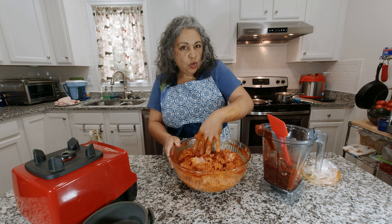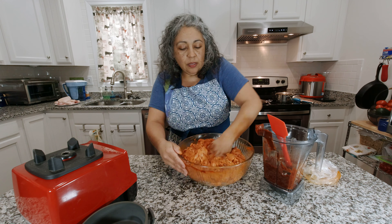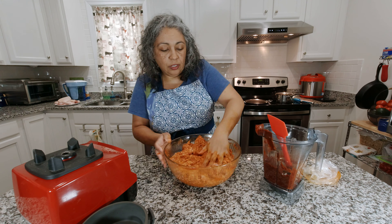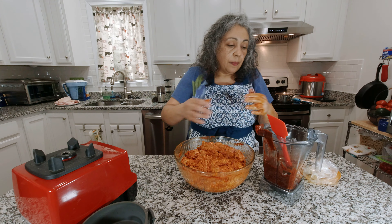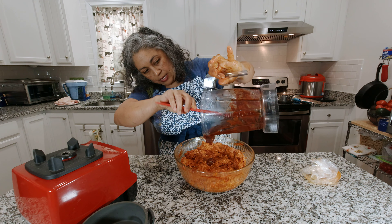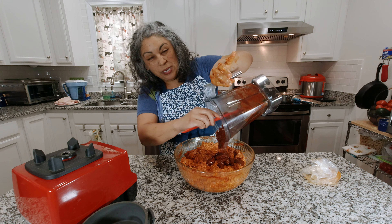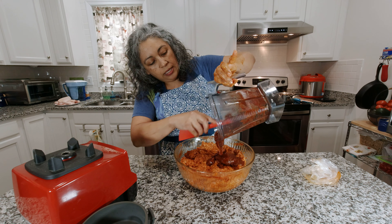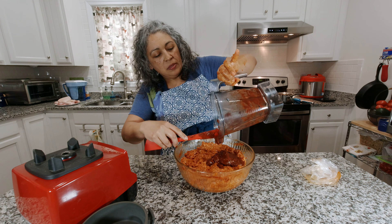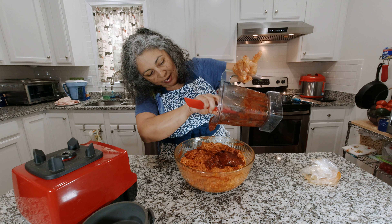Now, this chorizo you're going to let sit overnight to allow the flavors to blend and develop. Give it a chance to rest so all the flavors meld together — it'll taste a lot better. Also, before we put it in the refrigerator, once we're done mixing we're going to cook a little bit and taste it to make sure we have enough salt and it tastes right.